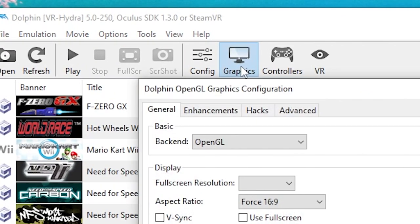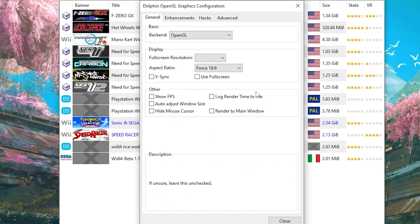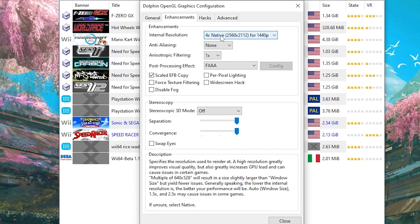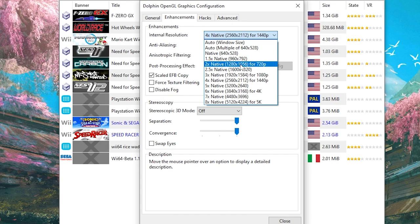Now go over to the Graphics section. For the beginning part, select OpenGL and leave everything else off. You can keep the window on top if you want — that just means your game window will stay on top of everything else. Go over to Enhancements and turn it up to 4x native; this will improve how the textures look inside the headset so it's not so blurry. For Anti-Aliasing, set it to None. For Filtering, leave it on 1x, and Post-Processing on FXAA. Stereoscopic mode will say Oculus when your actual headset is plugged in. If you experience lag, your graphics card might not handle the internal resolution, so try turning it down to 2x native. I found a good balance of performance to quality was 4x native, which runs well on a GTX 1080.